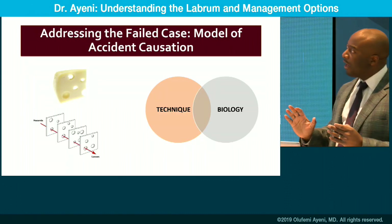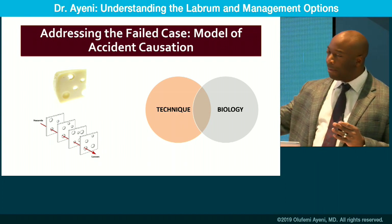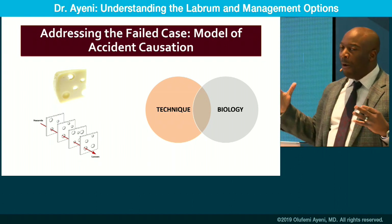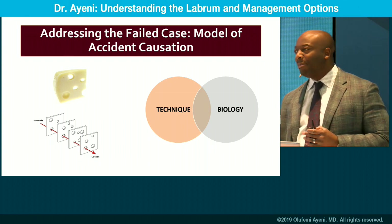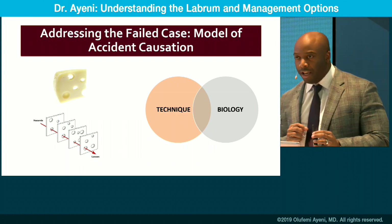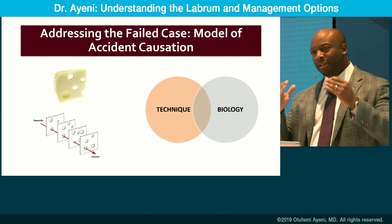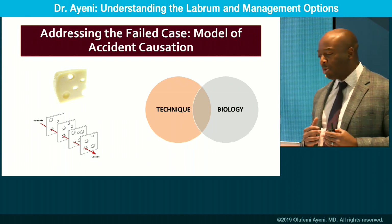It's also important to think about this concept: when a patient is having difficulty post-operatively, it usually isn't one thing. It usually isn't bad surgery, and it usually isn't a bad patient. It's a combination of factors — technique and biology overlap. A failure of treatment can be a combination of two or three factors driving your outcomes. Be aware that failure is multifactorial. With a systematic — not dogmatic — but systematic approach, you should be able to solve these problems clinically.